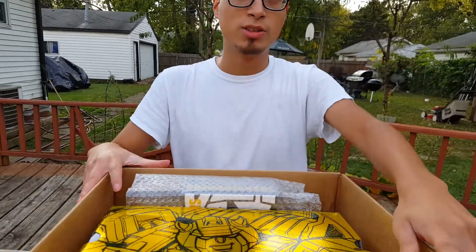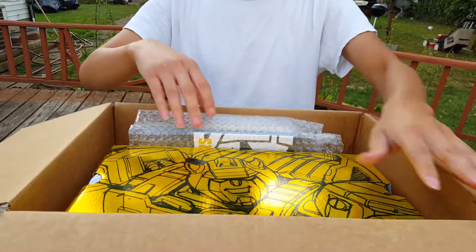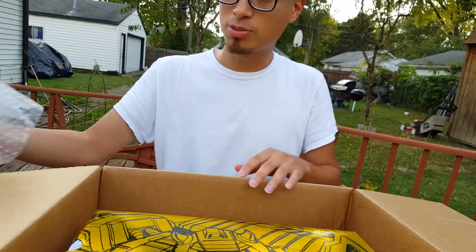Today's unboxing is probably the most static unboxing I've ever had on this channel — it is out of this world, literally. As you open up the box, you see this really cool metallic yellow box, and you also see this little collection figure box, but I'll get to that later.